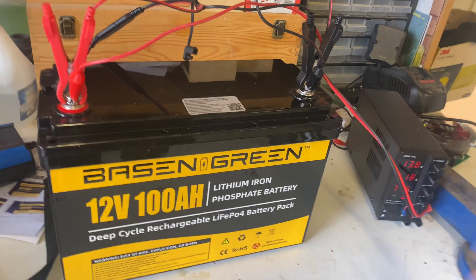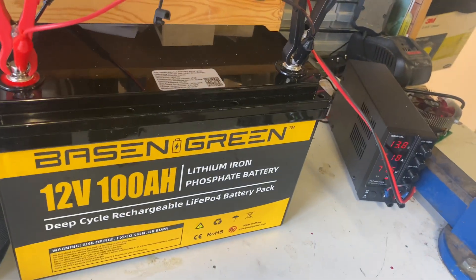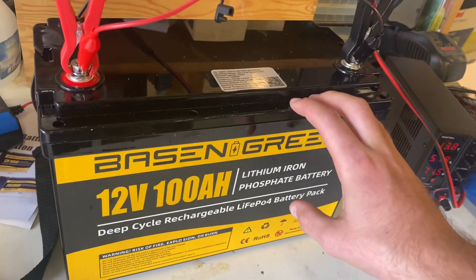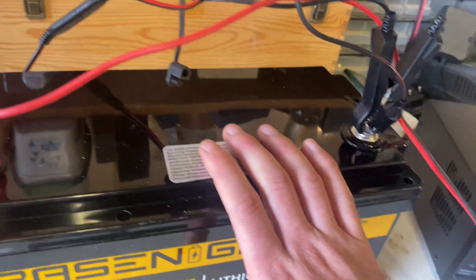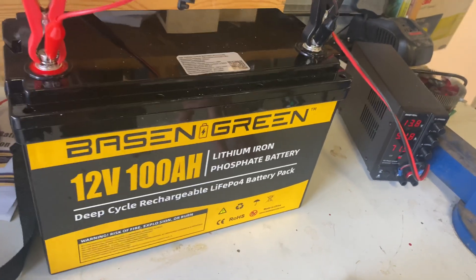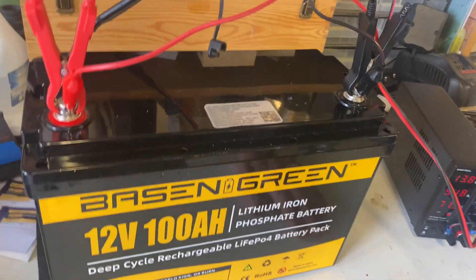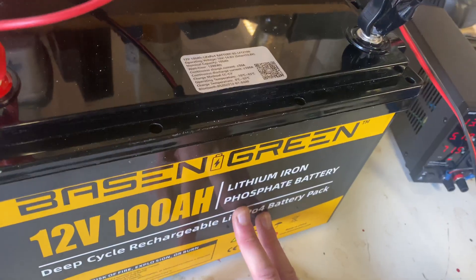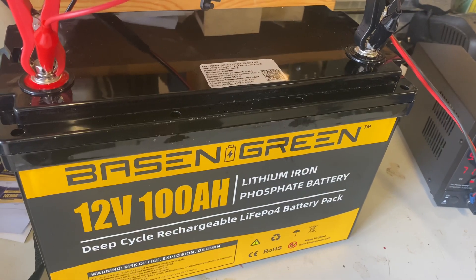All in all we have to give this battery a solid pass. This will go straight into my 12 volt system at the off-grid cabin. I'll leave a link to Basion's website — you can chat with them about your needs for batteries, battery components, or even customized batteries. I did avoid the warranty by opening it up and tampering with the temperature sensor, but it's for science. So far, a really good battery.